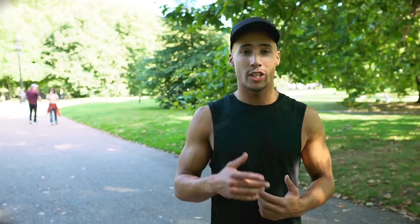My name is Omar and I'm from Tracklife London, and I'm getting you ready to run the Royal Parks. As well as your steady running, you want to be mixing up your training with some interval work. Here's a great session you can try in a park near you.